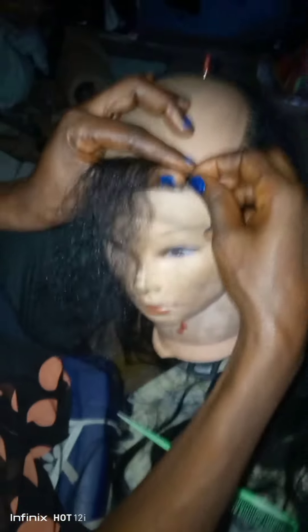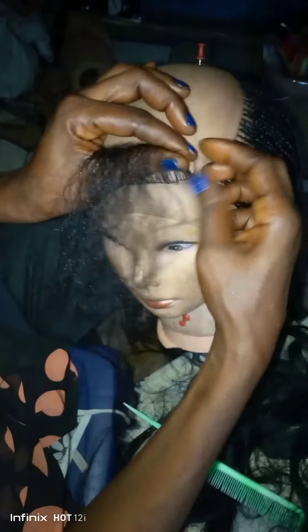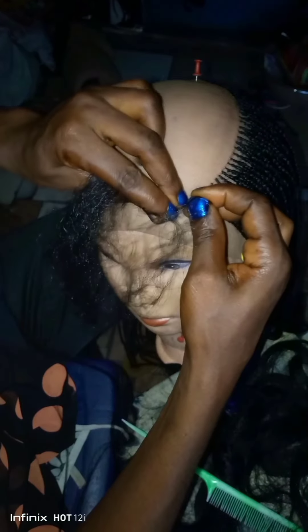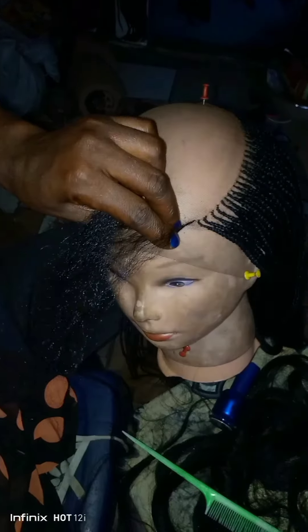I'm done ventilating this line and I ended it on this spot here. The second one is going to come down more than the first one, followed by the third, then I'll keep the corner line up until I complete this whole place. The braiding we are going to make today is feeding cornrow. I started with the natural hair first — the hair I ventilated on the cap — before attaching the extension one after the other.